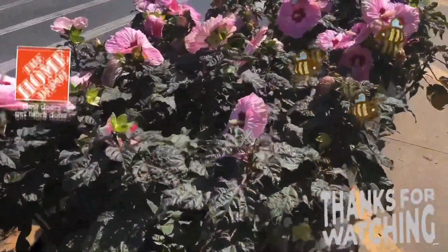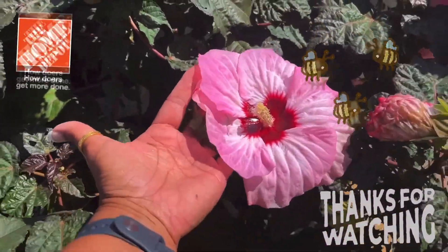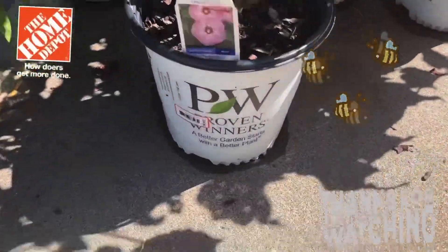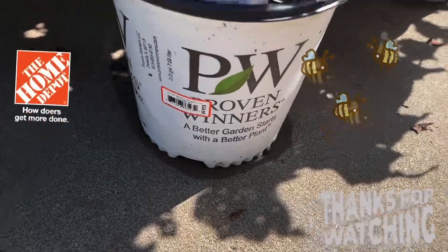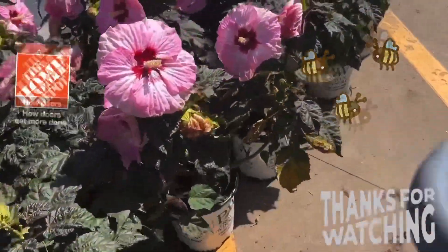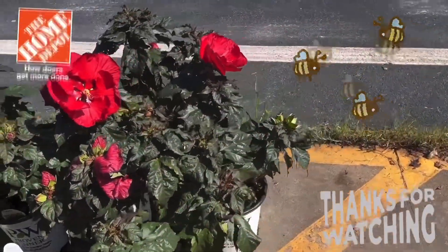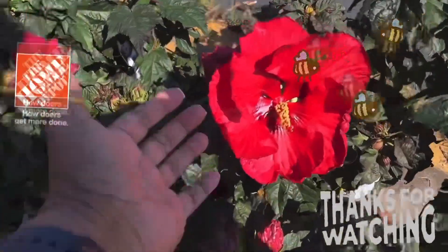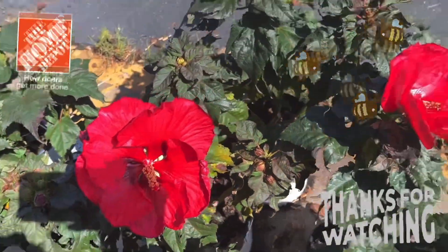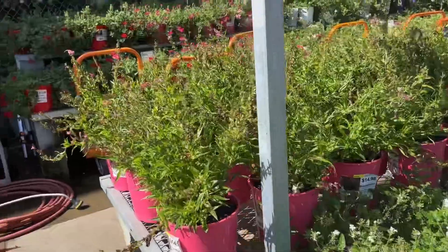And then we have the hibiscus, oh my goodness, look at the hibiscus! Big as my hand, and this is what I'm interested in. You got the pink ones and you have the red ones. Oh my goodness, look at the red ones — once again, as big as my hand. Beautiful.